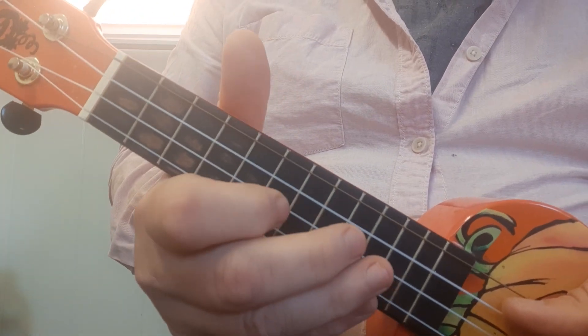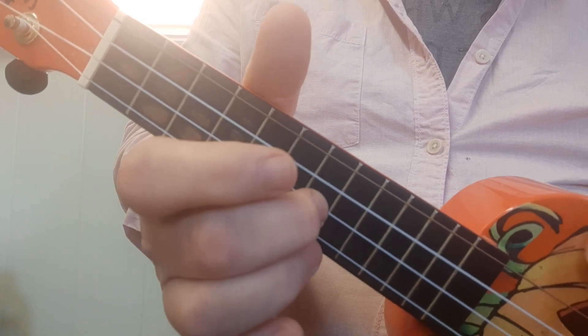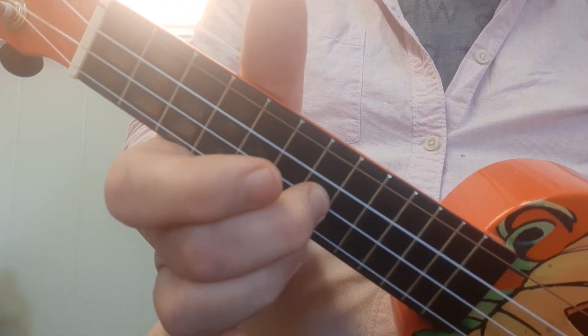Spongebob. Now the trick with Spongebob is to start with the middle finger. So for 'The Lion Sleeps Tonight,' no middle finger. For Spongebob, definitely middle finger at fret number 7.